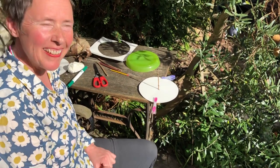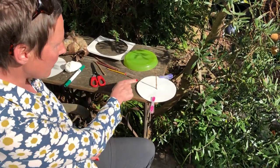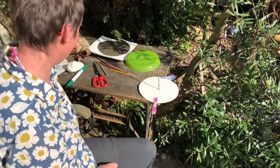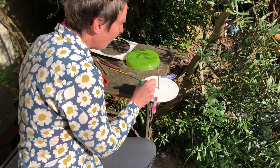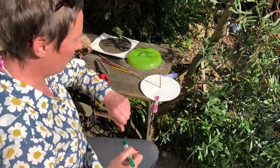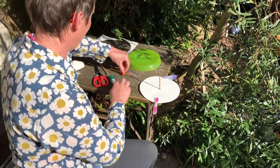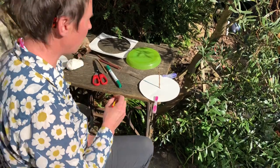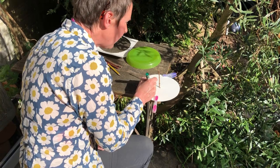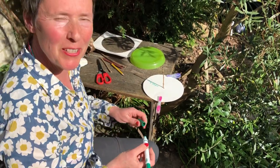Can you see that? The sun and the stick are casting a shadow on my sundial. I'm going to record that. I wonder what the time is — it's about 3:30 I think. I'm going to write 3:30 PM. PM means the afternoon, doesn't it?